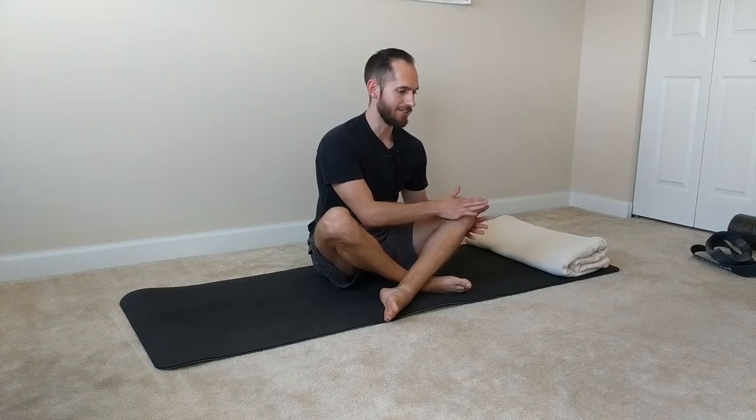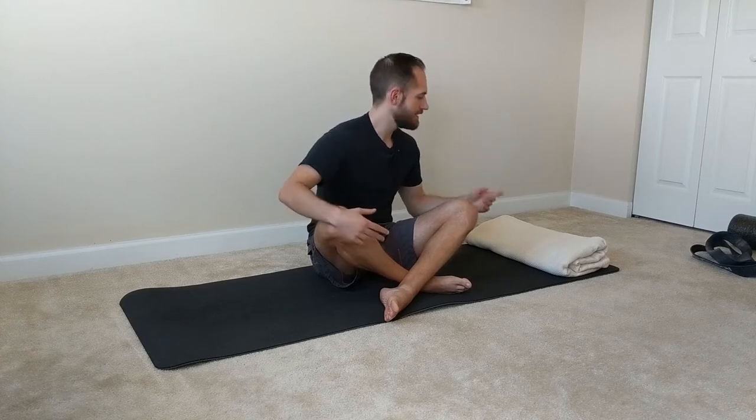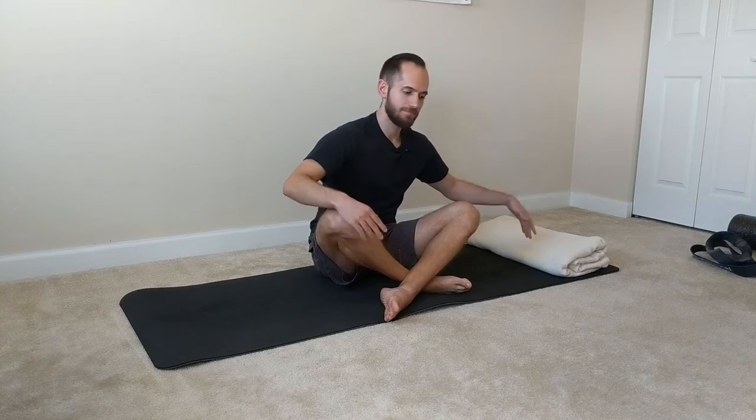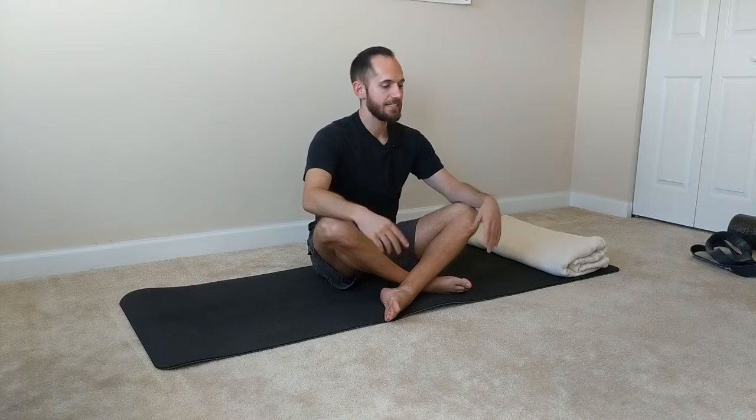Hey guys, welcome back to another episode of Mobility with Dr. Josh. I'm Dr. Josh and today I'm going to be going over a really good routine for your knees to help improve the mobility of them. If you happen to have pain in them or you just feel stiff, this routine is really going to help so you can do your workouts, lifts, runs, or just daily life better. You're going to need just one item — either a rolled-up towel or a blanket. Other than that, you just need yourself. Go ahead and get into some clothes that you can easily move around in and let's get going.